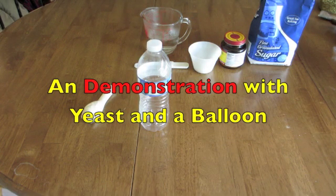This is an experiment that we're going to use to demonstrate what yeast does when we cover it with a balloon.